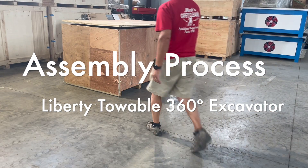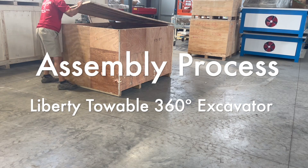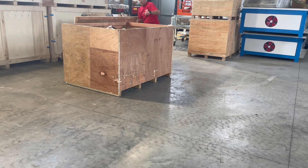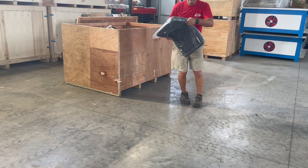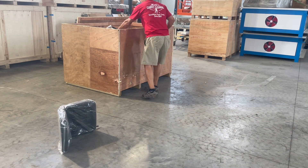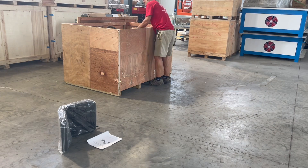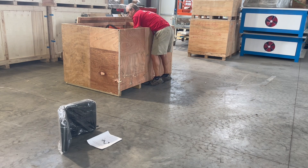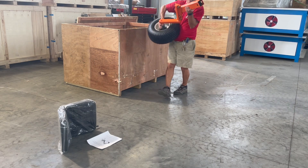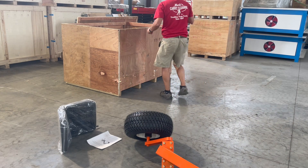Today we're going to unbox the Liberty 360 degree towable excavator or backhoe. It comes in a plywood box and you'll see some things strapped in. You can get them out: the seat, the manual, as well as the two legs with the wheels on.